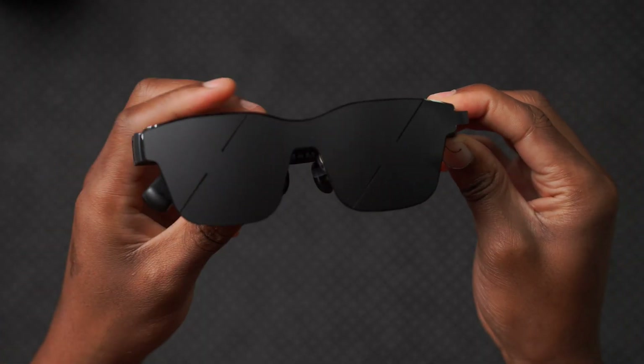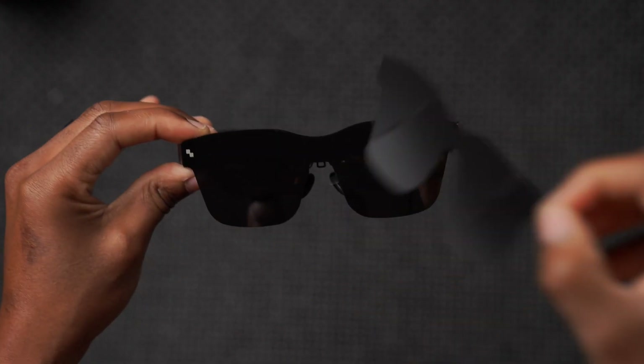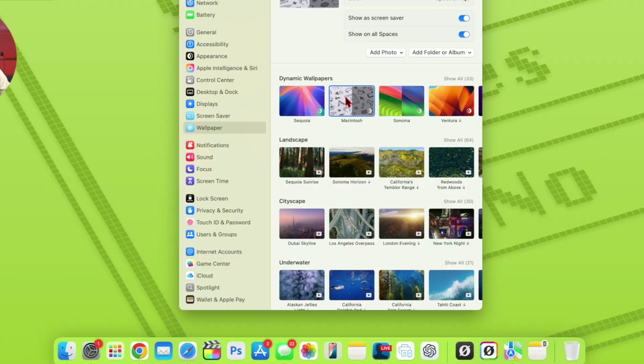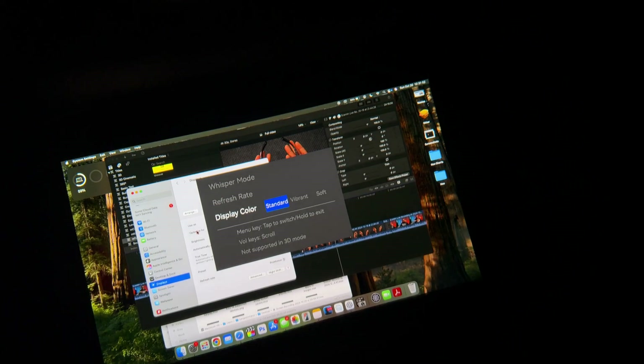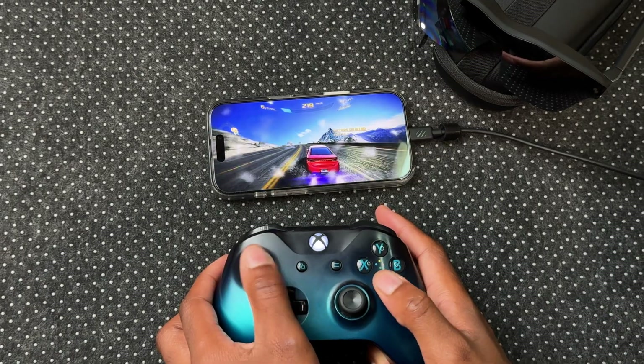These are the Rayneo A2S Smart Glasses by TCL. They are a pair of glasses you can use to watch movies, multitask, extend your Mac's display, or run high refresh rate games, since these can run up to 120Hz refresh rate.